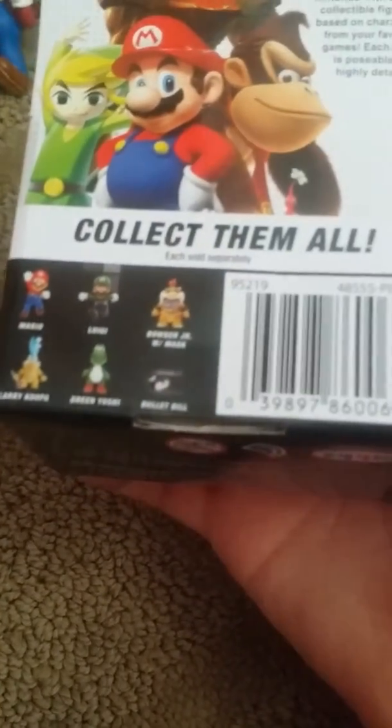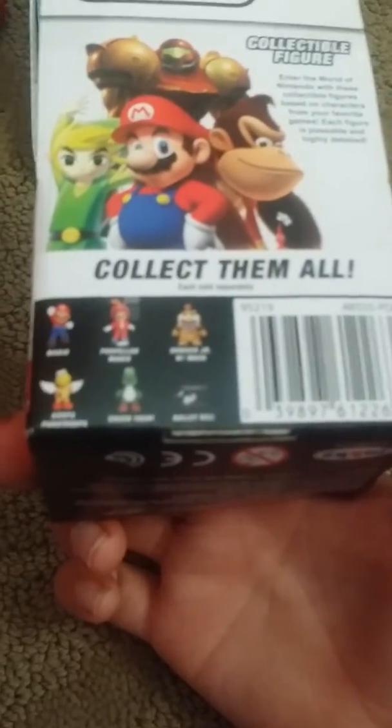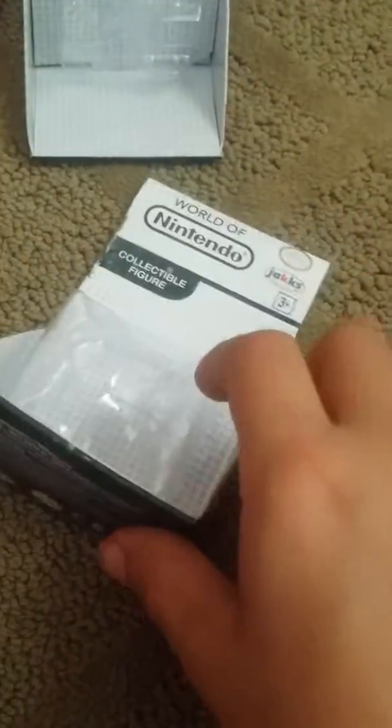And it has the boxes — the Mario and Luigi figures. Those are the figures you can collect, and those are the other figures you can collect.